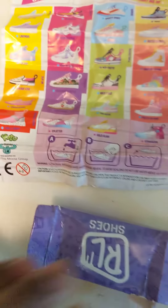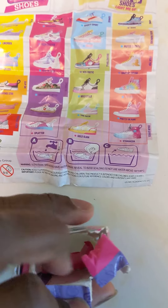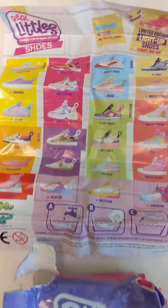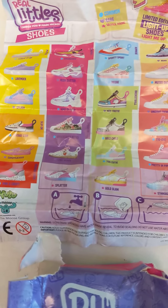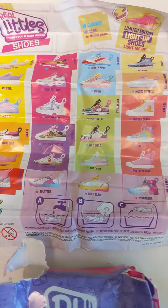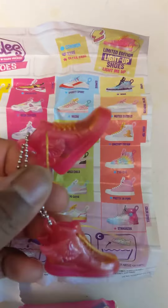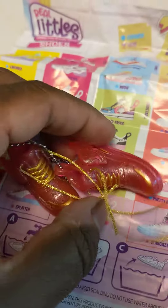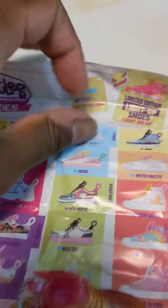And I opened it up. I didn't realize at the time you're supposed to open it a certain way — I just kind of popped the thing and pushed it out. And the one I got — well, you're not going to believe this — on my first try, I got the limited edition shoes. The limited edition light-up shoes.